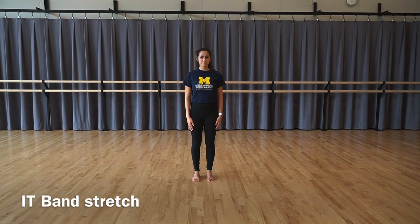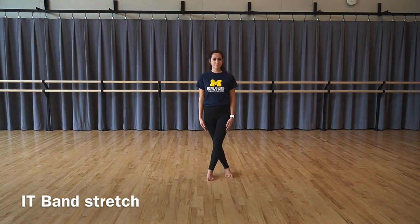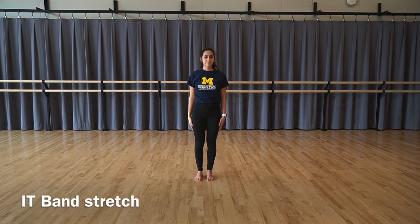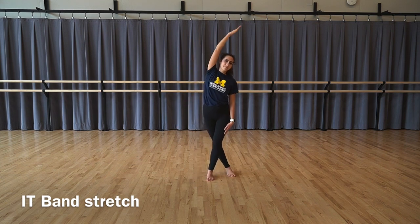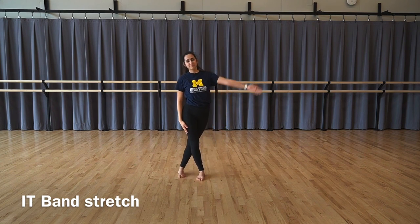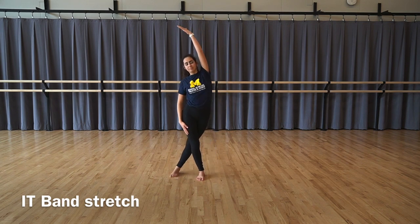IT band stretch: in a standing position, cross one leg behind the other. With your arm overhead, lean to the side of the standing leg. Release and repeat again on the same side, bringing the arm overhead. Come back through center and take it to the other side — crossing the other leg behind and reaching the other arm overhead — then coming back through center and repeating once more on the same side.